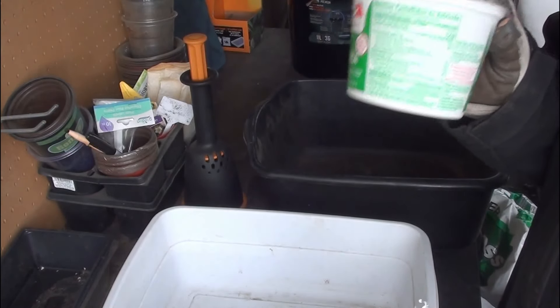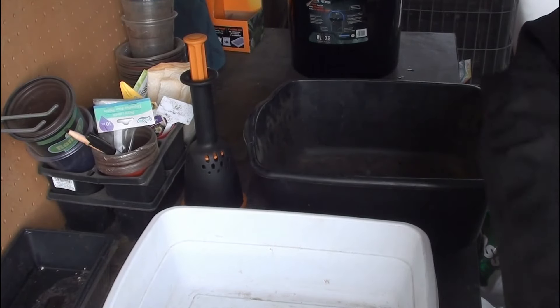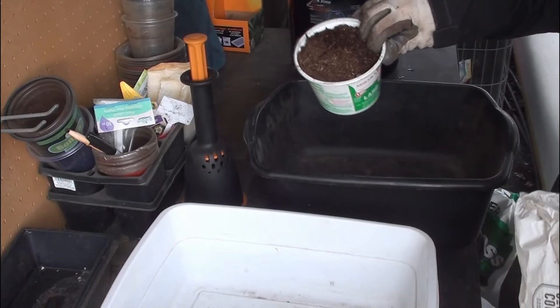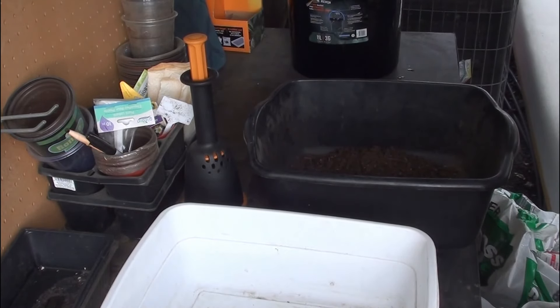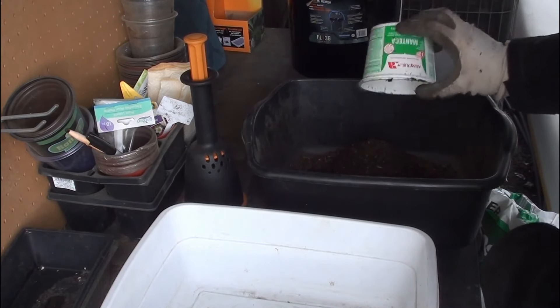I'm going to start with this as my measuring cup - this will be considered one part. So I need one part compost. I'm going to use whatever compost I have; I have a steer manure mix, so we're going with it. Then I need two parts topsoil.